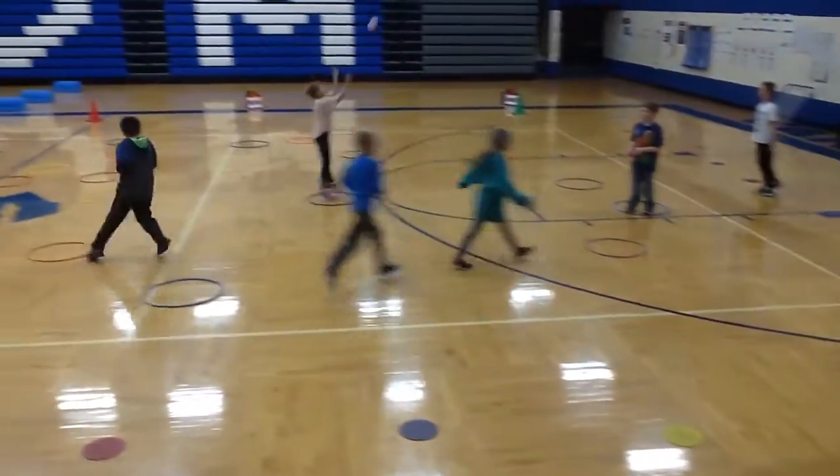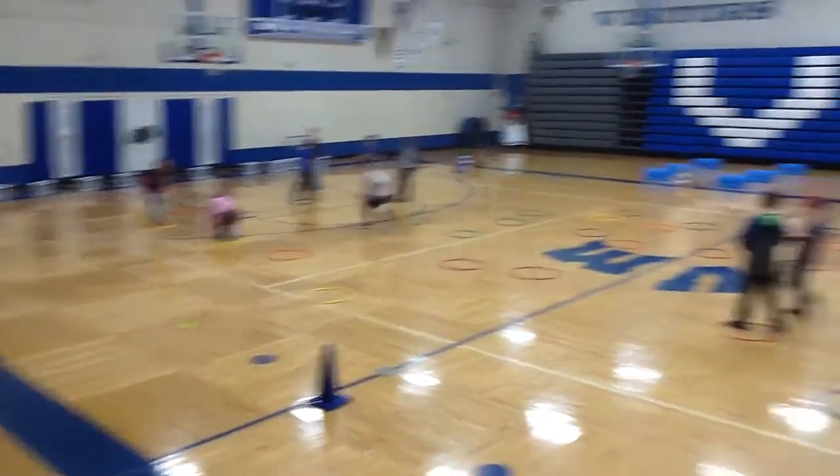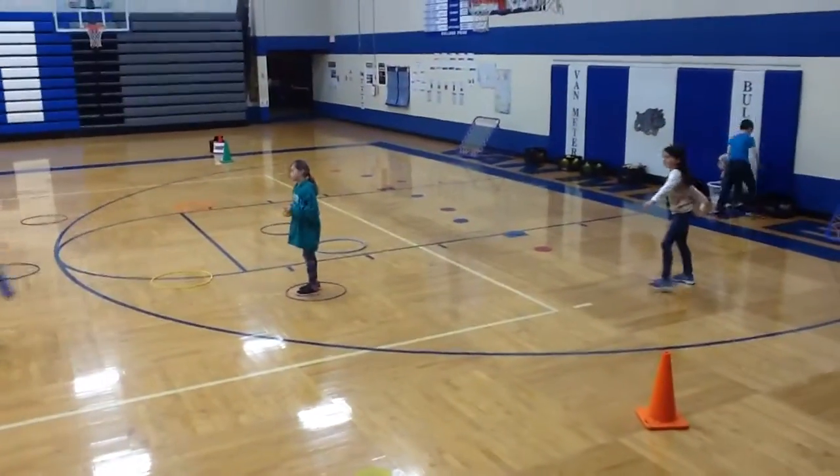We have hula hoops spread out on the volleyball court. We have a wide variety of objects at one end of the gym. At the other end of the gym we have some empty baskets. Partners are starting at the poly spot.